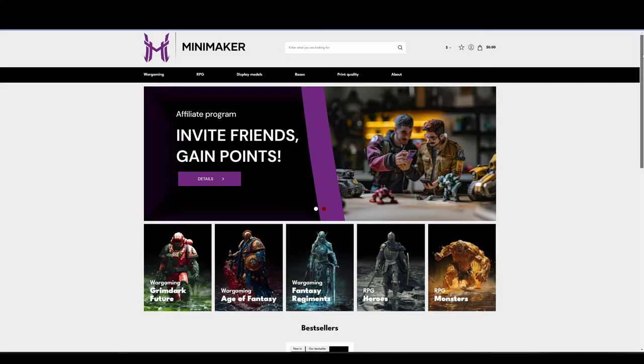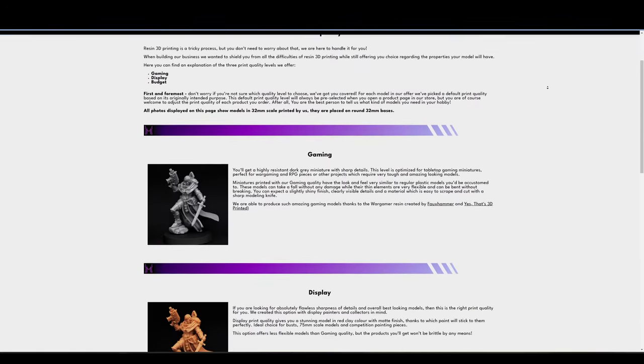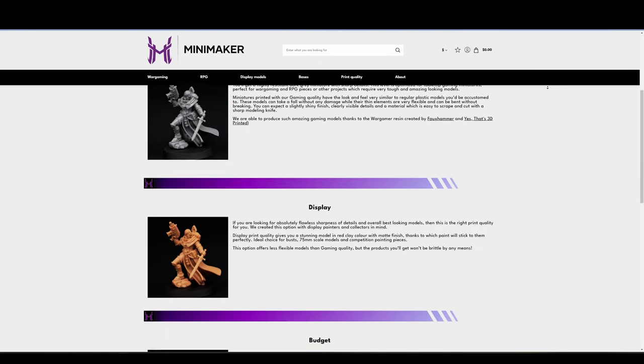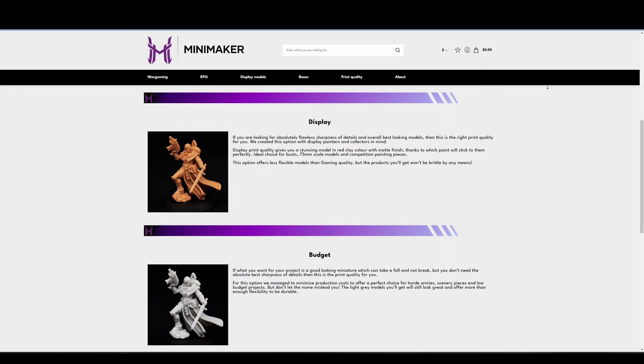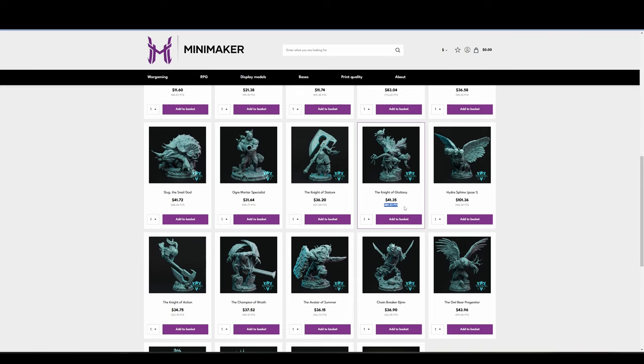These Wargamer resin prints were sent over by the team at Minimaker.com, who were absolutely great to work with. They've just launched their new website with some awesome features — you can select your prints from three different quality settings: budget, display, or gaming. All of the prints provided today were their gaming tier, which provides nice durability and a really high quality finish. They even offer a loyalty and referral program where you can earn points to help pay for miniatures, and they offer all of that with 10 euro worldwide shipping. I'll leave my referral link in the description below.